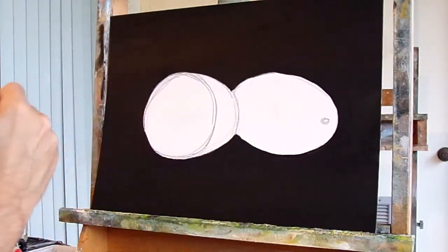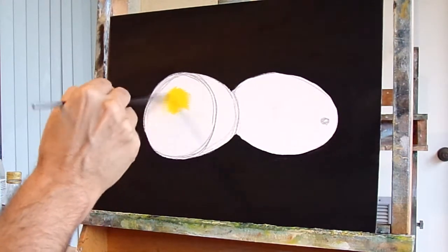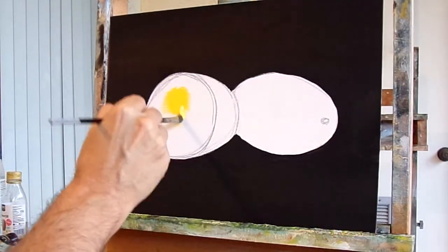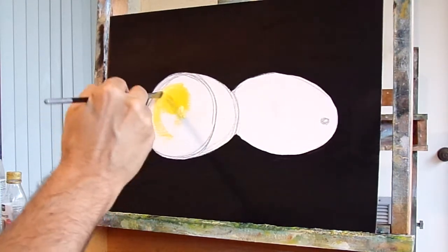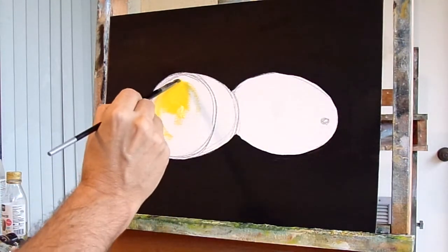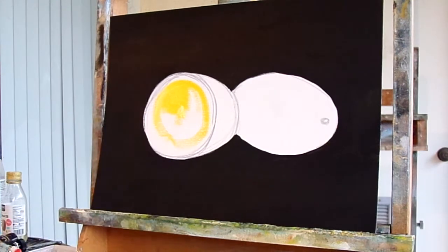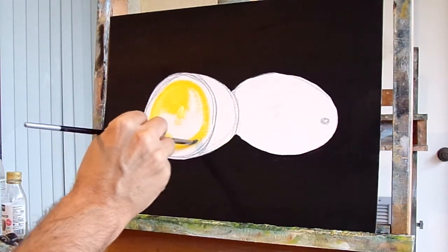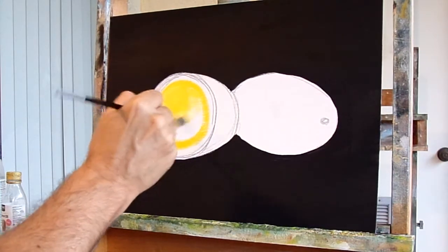I'll use a flat brush and kind of go into this area where the opening is for this lemon and start to fill that in — I'll draw into this area where it's yellow. I'm working outdoors here so there's a lot of birds in the background making noise, sorry for that. I'm just filling in this area here — this is the fruit of the lemon, you can see where it's cut. Kind of work inside out, outside in.